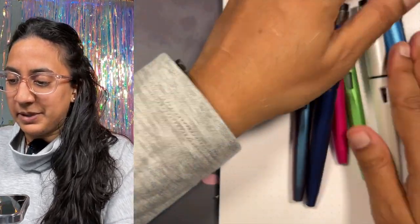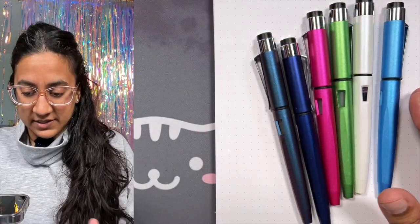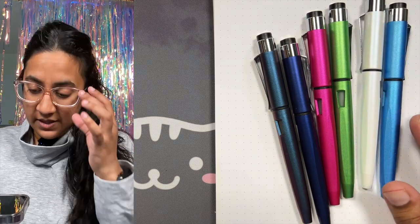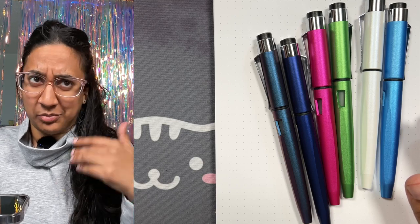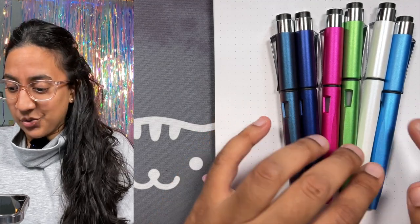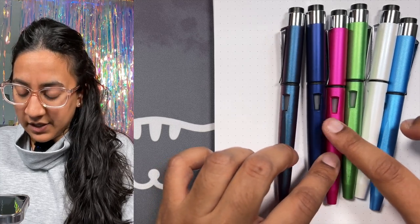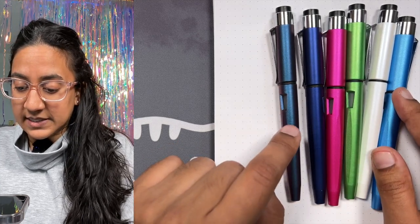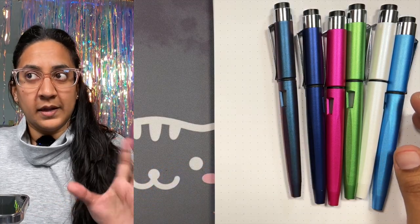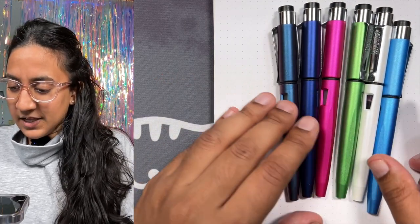Let's talk about the colors — this is not all of them. They also have a demo orange, blue, and purple. This is just some of the colors: we've got Aegean Blue, Pearl White, Lime Green, Hot Pink, Royal Blue, and this one is called John Doe — and in the States I believe it's called Prismatic Purple, so you'll have to figure out what yours is called.